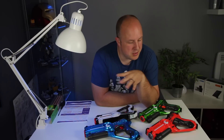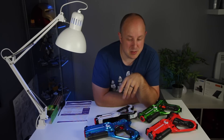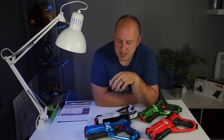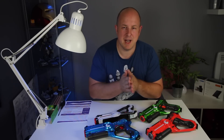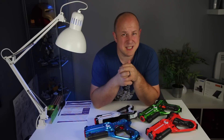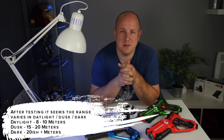One thing I forgot to mention: these should be good for around a 40-metre range. That seems like a long distance, so we'll see how accurate that really is. I plan to hopefully try them out in the woods at some point, so we'll have a much better range test. Obviously there will be obstacles with the trees, but 40 metres seems really good to me.